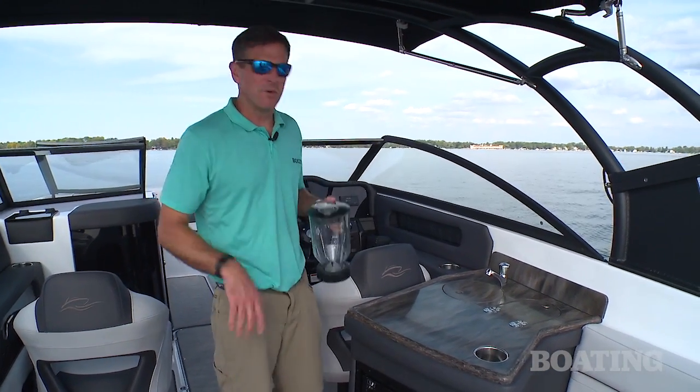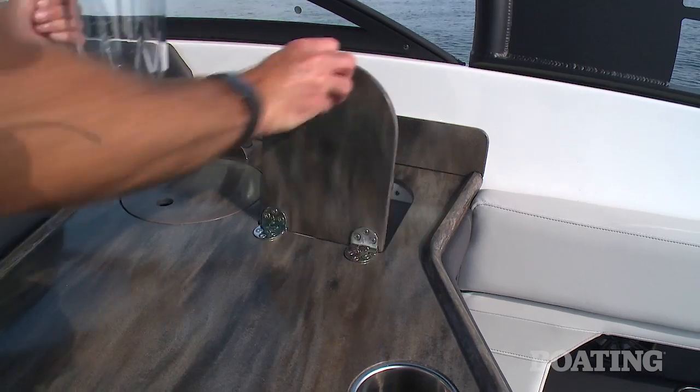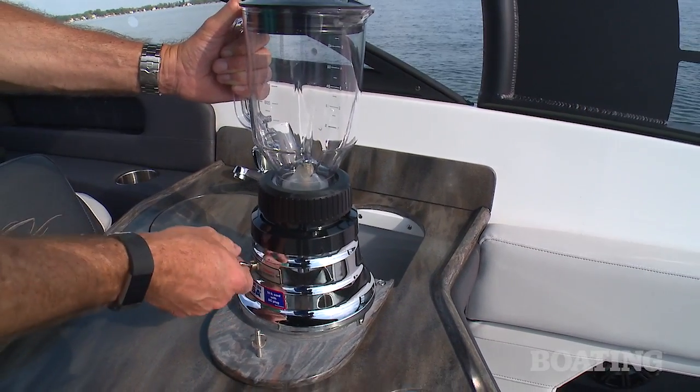Here's something I don't think I've ever even seen before on a boat. You ready for a cold refreshment? Built-in blender.